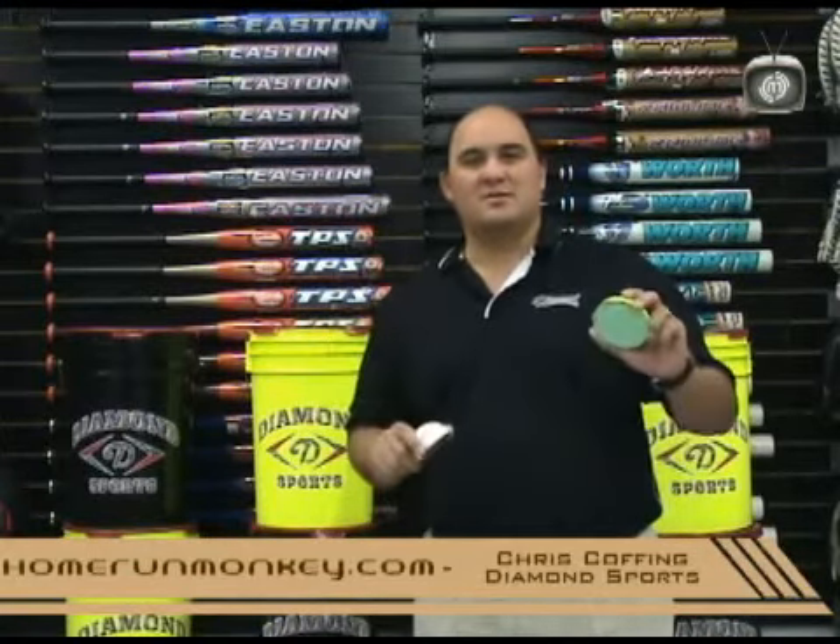Hi, I'm Chris Coffing. I'm with Diamond Sports. Today, I'm at the Home Run Monkey Showroom in Santa Ana, California. Today, we're going to be talking about what goes into a baseball and what goes into a softball.